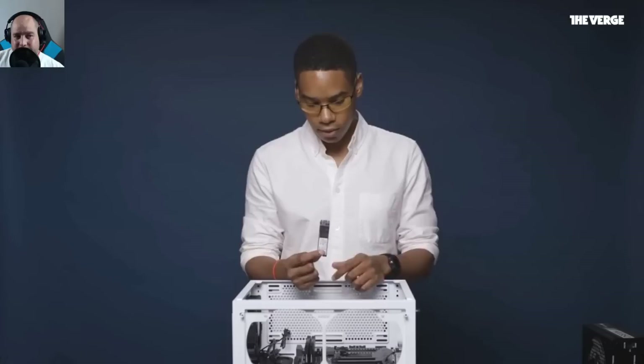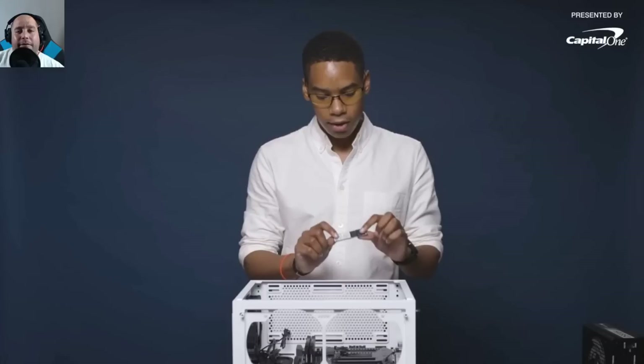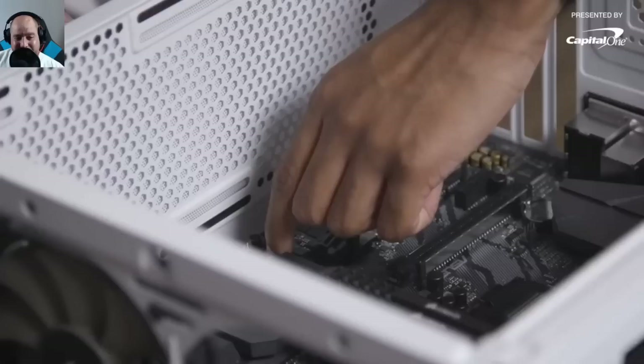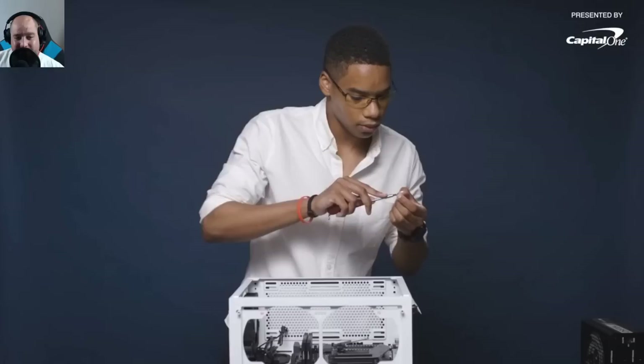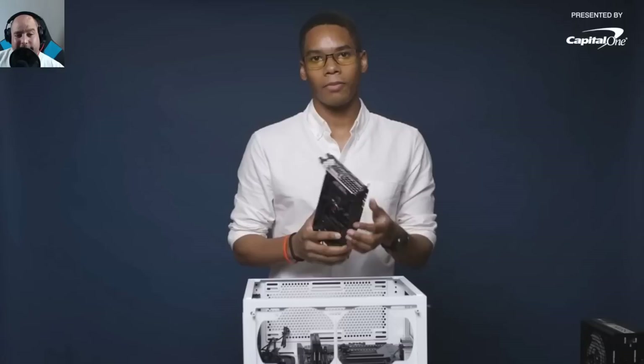Step three is installing the hard drive — in this case an NVMe SSD from Kingston, 480 gigabytes. This format plugs directly into the motherboard without extra wires, keeping things clean. It's held down by one screw and a latch, so it's very simple. Speed matters for gaming — you want files to write and games to load quickly, which is why an SSD is best.